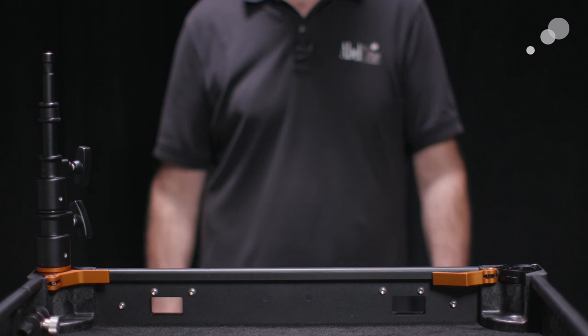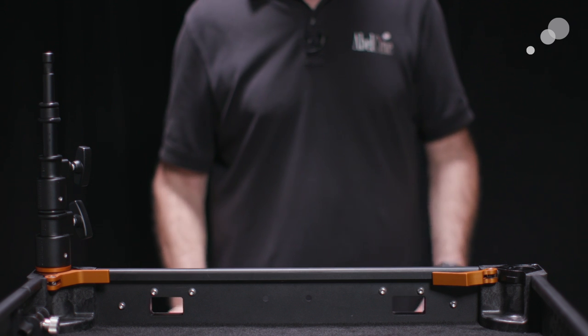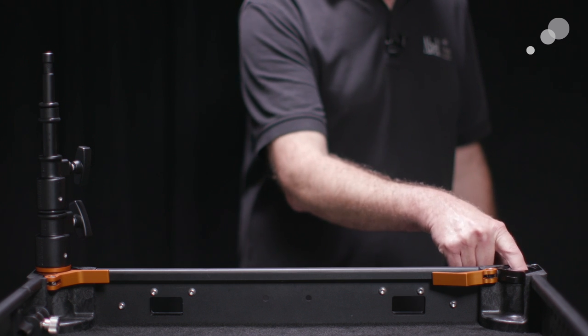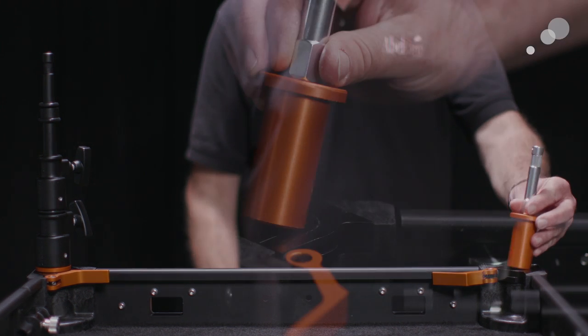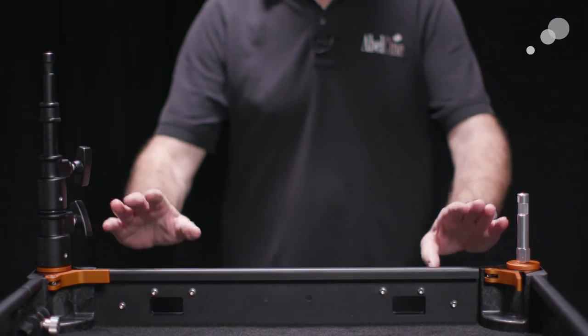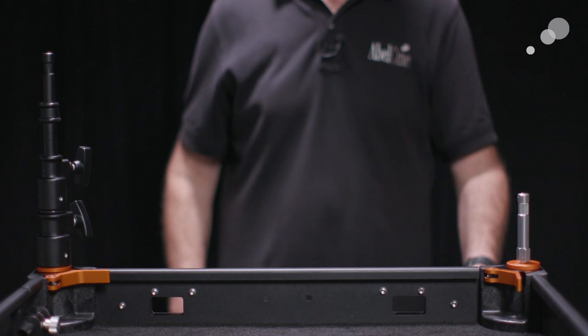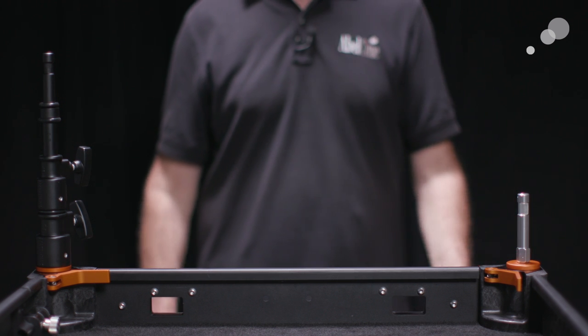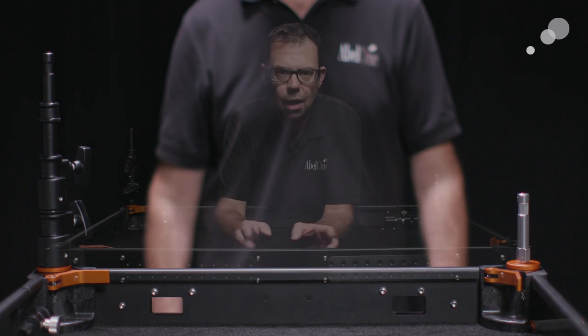These are the corner cam locks that allow for the tool-less assembly and disassembly. One of the interesting parts of the design is that the center post is open-ended, so it allows me to put any number of accessories in there. The cam lock ties down the top deck to the post and also provides a surface for accessories.